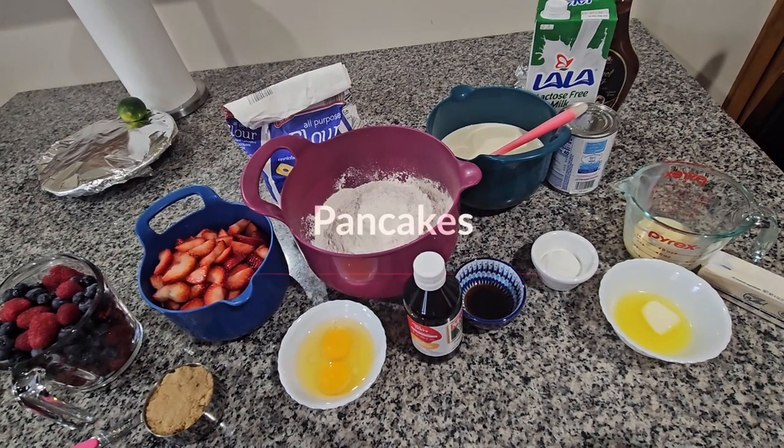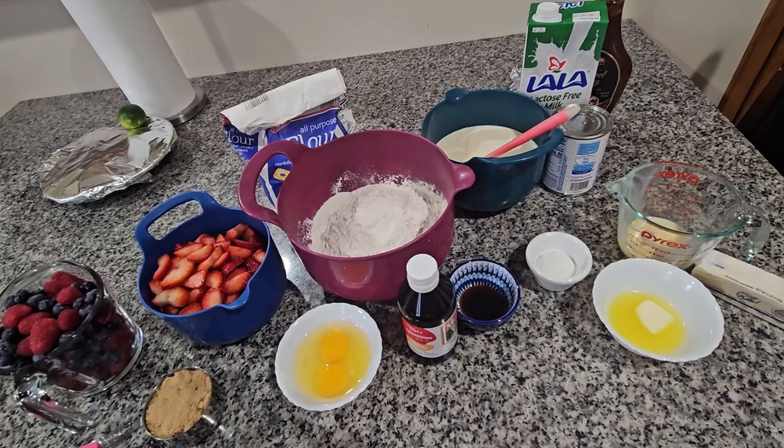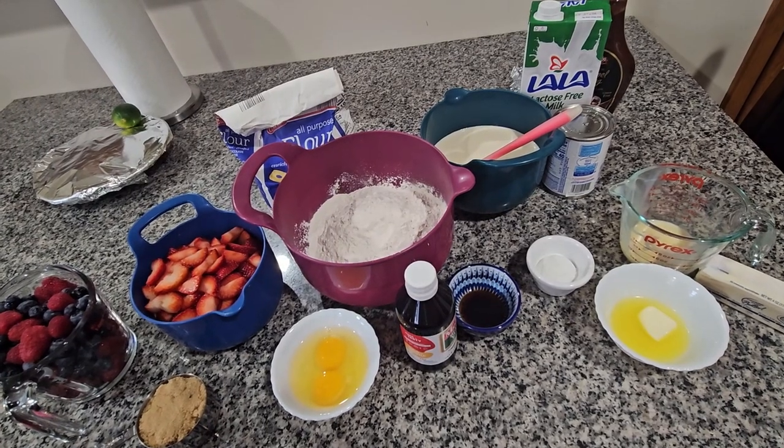Hello everybody. Today I'm going to make delicious pancakes for breakfast and I'm going to start with the ingredients over here.